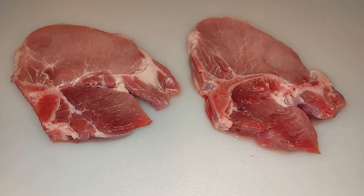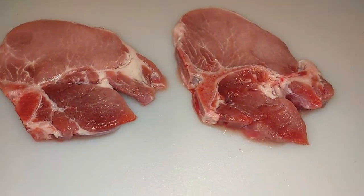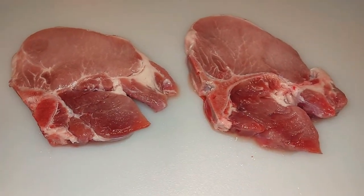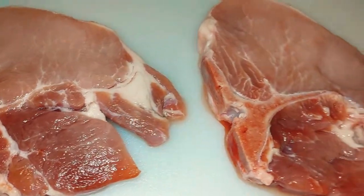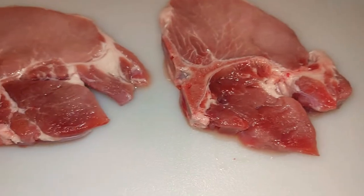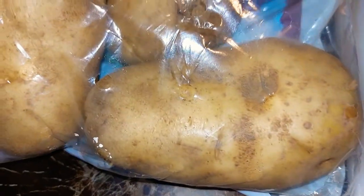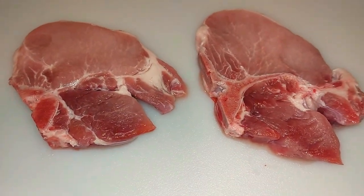So today I'm making pork chops. I showed you how I make fried pork chops about a week ago — if you haven't seen that video, go check it out. Today I'm going to show you how I make my grilled pork chops. Here are the grilled pork chops, all cleaned up. I'm making that, and then I'm also making some loaded baked potatoes, so I'm making grilled pork chops and loaded baked potatoes.